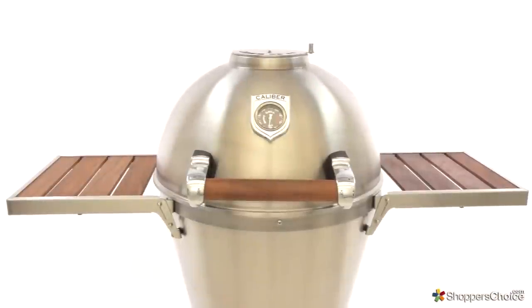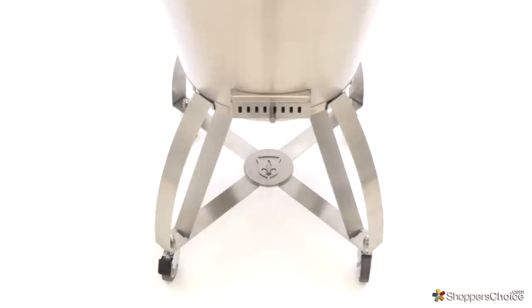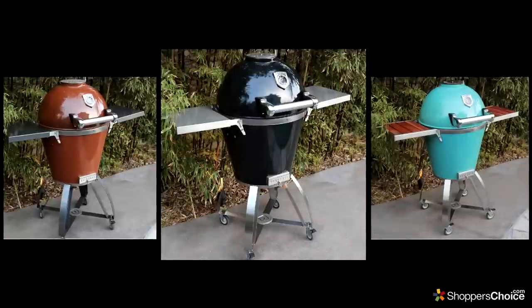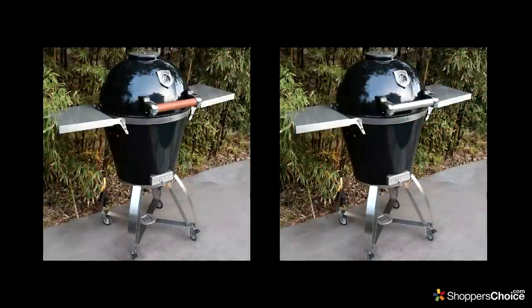Caliber's optional stylish cart features two side shelves which easily fold down for storage, and a stainless steel cradle with casters for easy portability. The Thermoshell Pro is also available in a number of other colors, with the added options of stainless steel or wood accents.